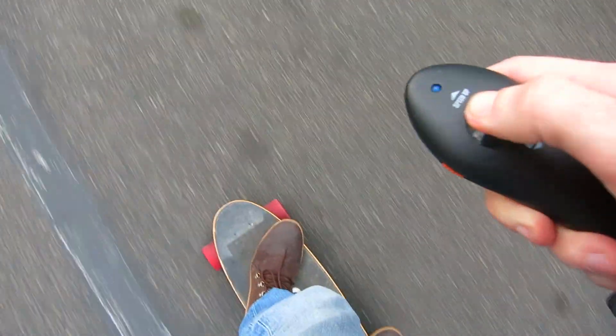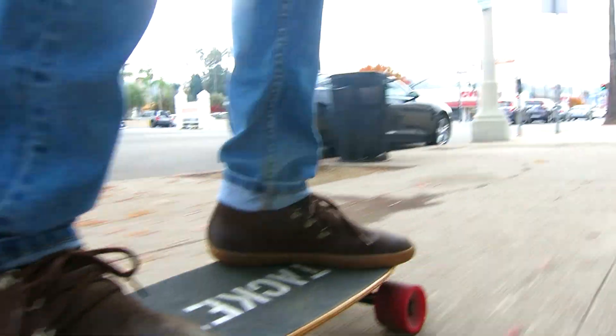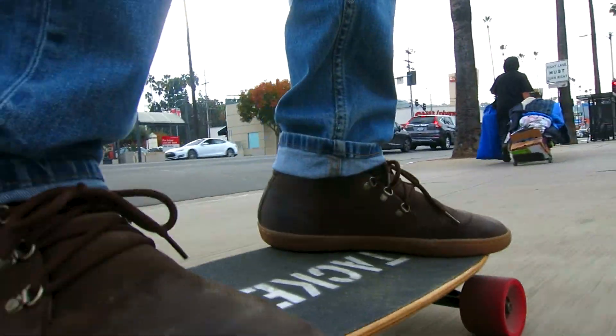Okay, it's not quite a custom skateboard because I didn't build it myself, but check out that custom paint job. That's my name on there if you didn't know.